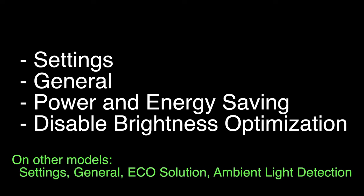Many times this problem has to do with the energy saving features on your TV, especially the ones that automatically adjust the brightness. On most Samsung TVs, go into Settings, then General, then Power and Energy Saving, and then disable the brightness optimization. On some other or older models of Samsung TVs, follow the directions listed on the bottom of the screen.